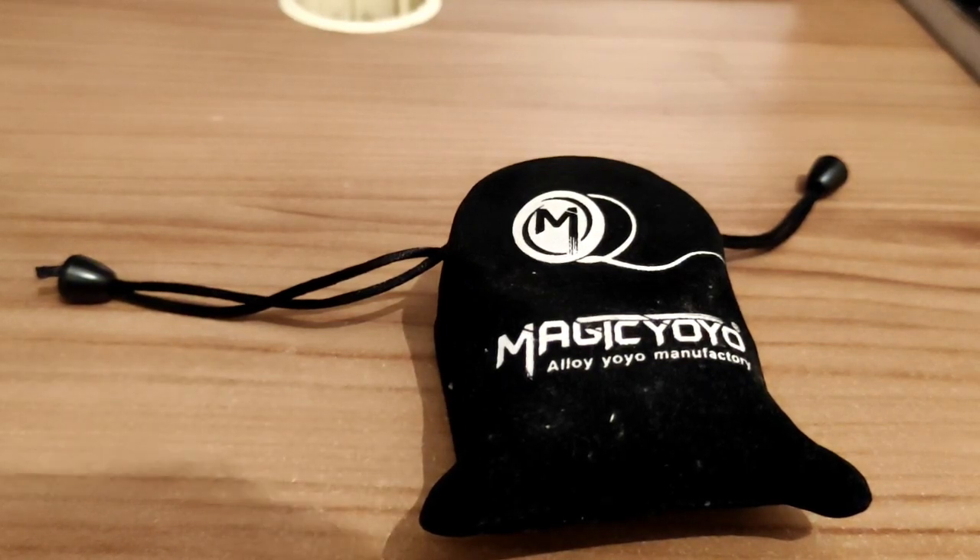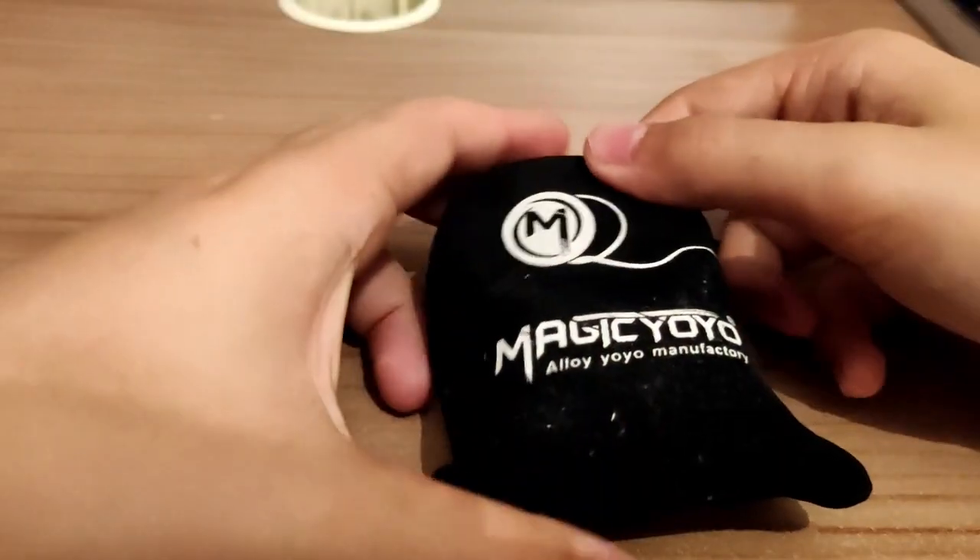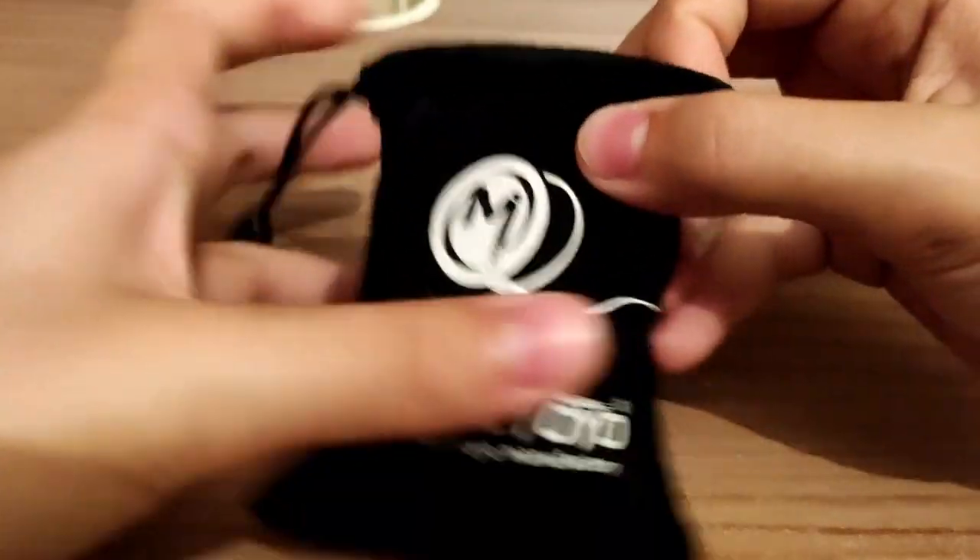What's up guys, it's Quandale Dingle here. Today I am going to review my current video. As you can see, it says 'a case for yoyo.'